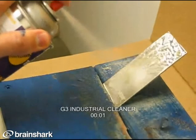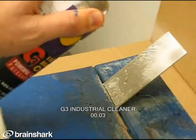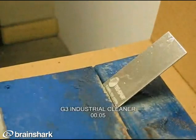Here's a demo of G3 Industrial Cleaner cleaning heavy 85-weight gear lube off a metal coupon. You can see in five seconds, it's gone — and that's without the use of highly toxic chemicals. A big advantage for Tech Spray.